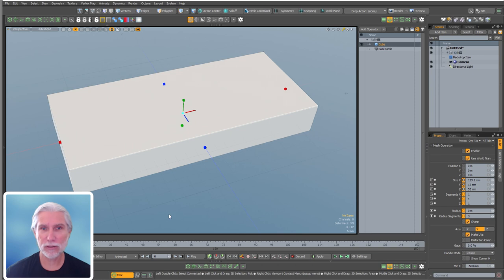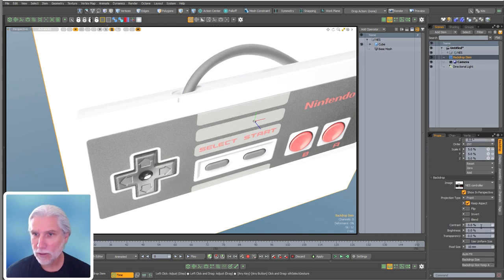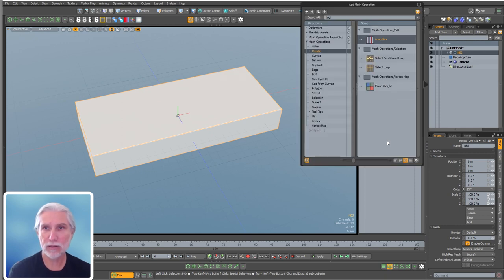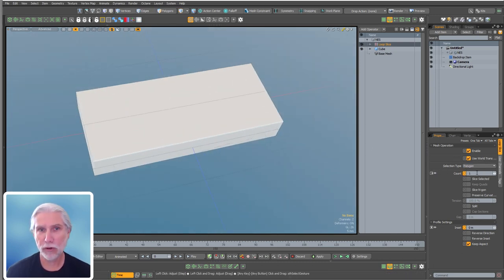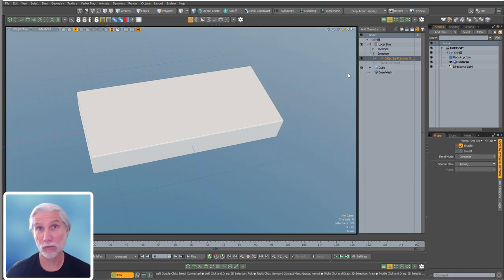We're going to do a loop slice to get that ridge down the middle - there's a sort of line or inset cut down the middle of it. Loop slice is a little weird: it does a couple of completely useless slices by default. We want to set this to polygon and then feed it a selection using select by previous. You need Modo at least 16 for this, because some of these features weren't here prior to 16. We want to do the sides and there we go - one right in the middle.